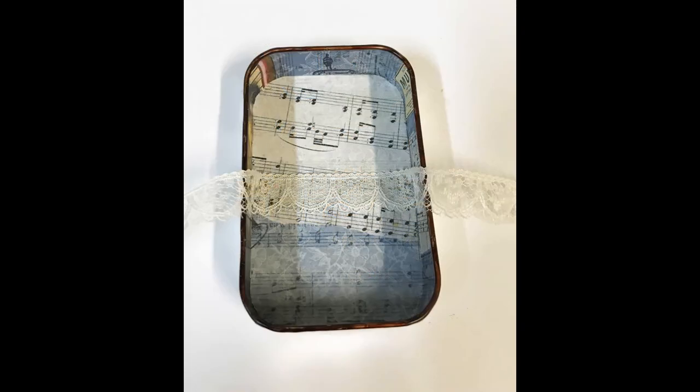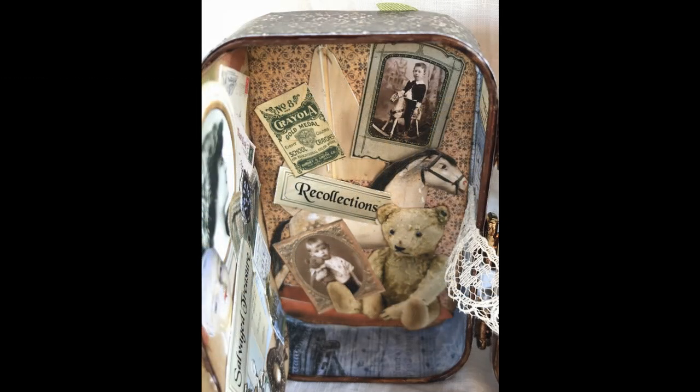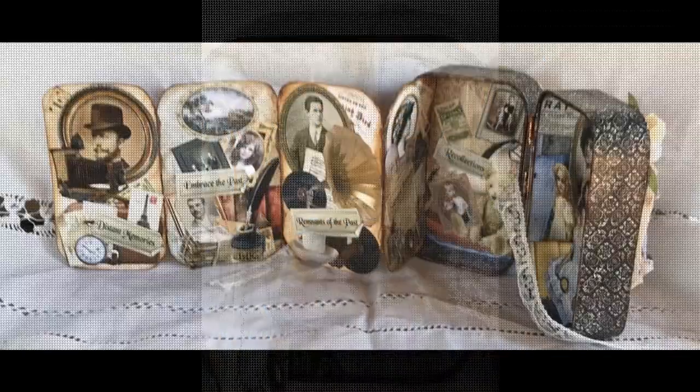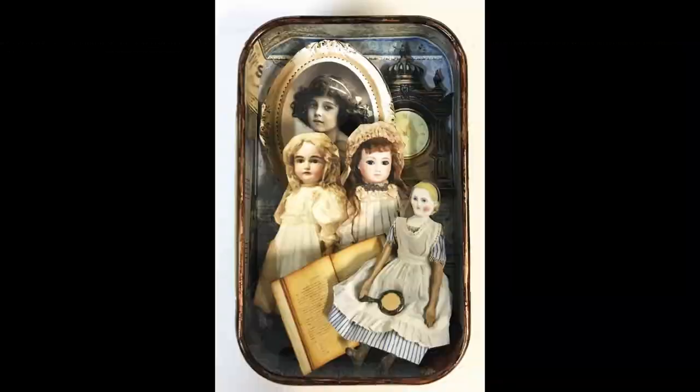Once I get all the decorating done, I'm ready to attach the book to the tin. You can see I've added some paper on the inside. I'm going to glue a piece of lace inside — you could use ribbon — and you don't have to worry about gluing it too well because once you glue the book in, it's really going to hold that down. The panel with the teddy bear gets glued all the way down inside the tin. You can see it's glued in place on the first side, and then on the other tin I also papered the inside and inked the edges using the same images.